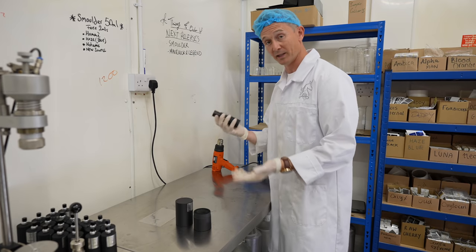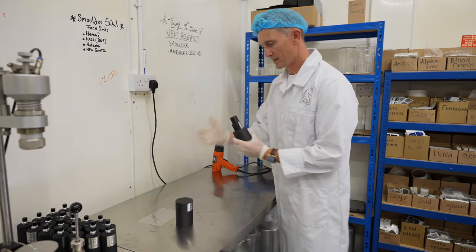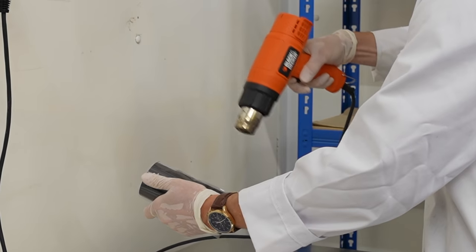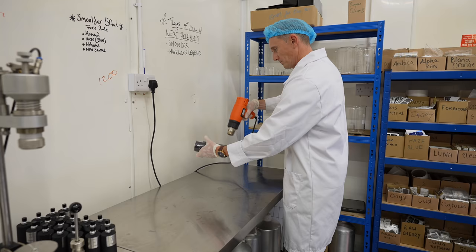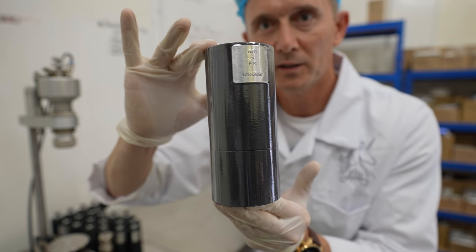I am just going to complete the presentation now — line all the labels up so everything's nice and straight. So there we go, all filled and in its full presentation. That is it — the first bottle of Smolder is filled. Labels are on. Heat wrapped. Signed. I was very proud throughout that process.